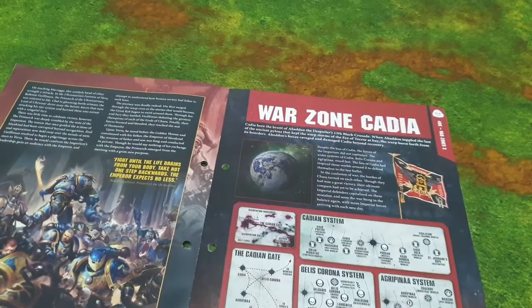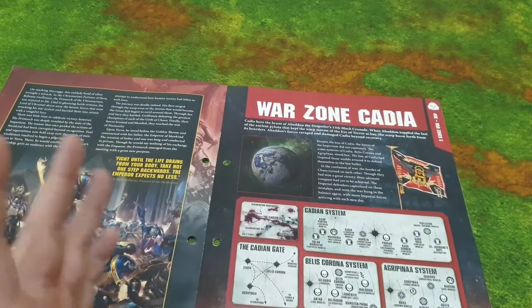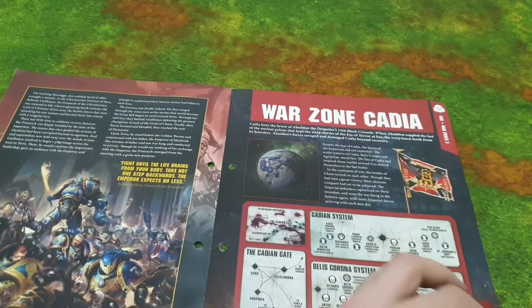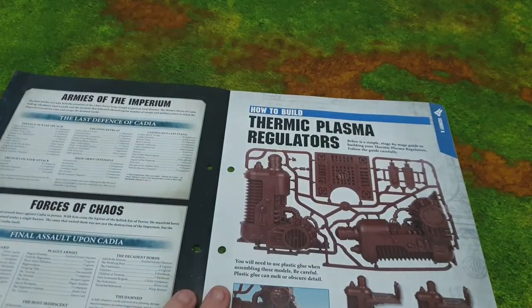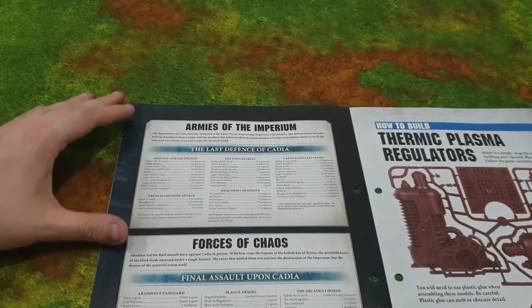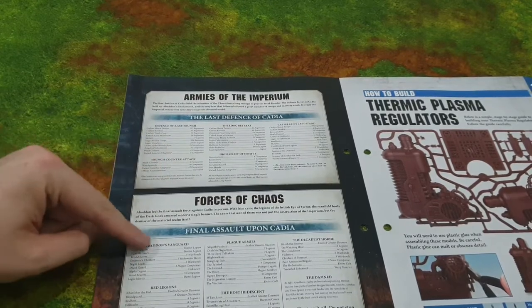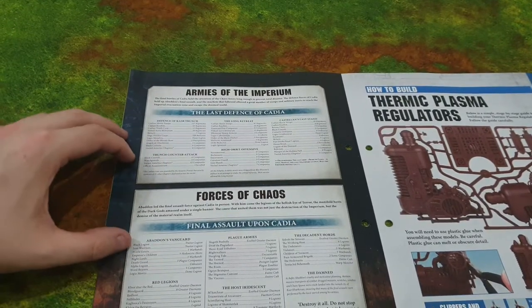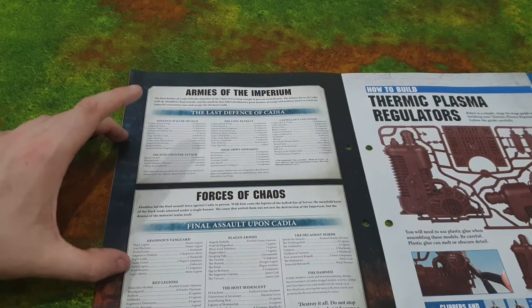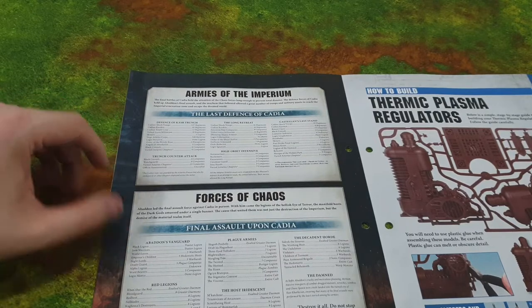I haven't read this yet — I just opened it. The Warzone on Cadia — unfortunately Cadia is no more, it got destroyed, which was one of the last defenses of the Imperium. There's more information on the armies of the Imperium and the forces of Chaos: Abaddon's vanguard, Black Legion, Iron Warriors, Emperor's Children, Night Lords, Death Guard, Alpha Legion, Word Bearers, and Legion Mortis.